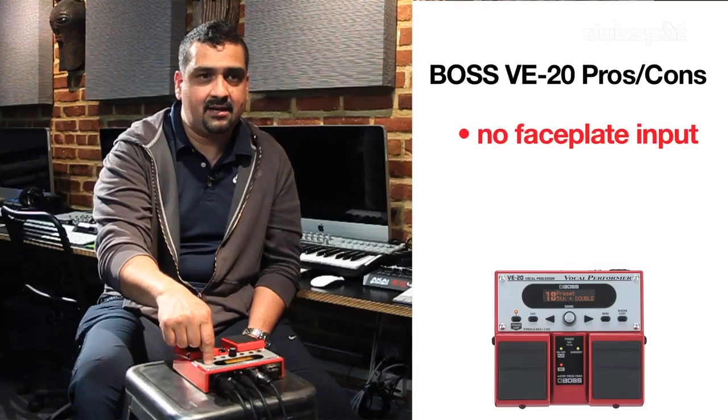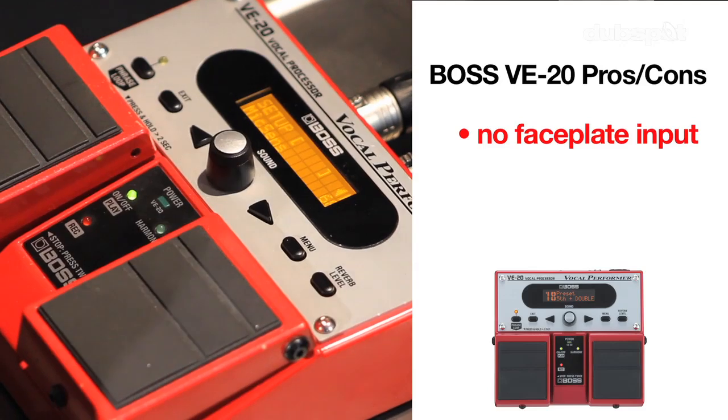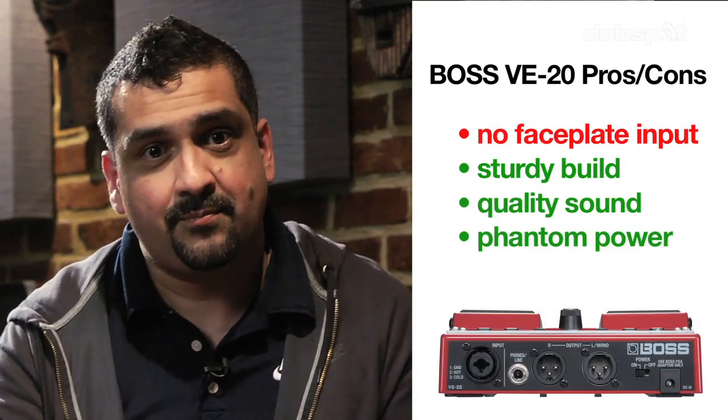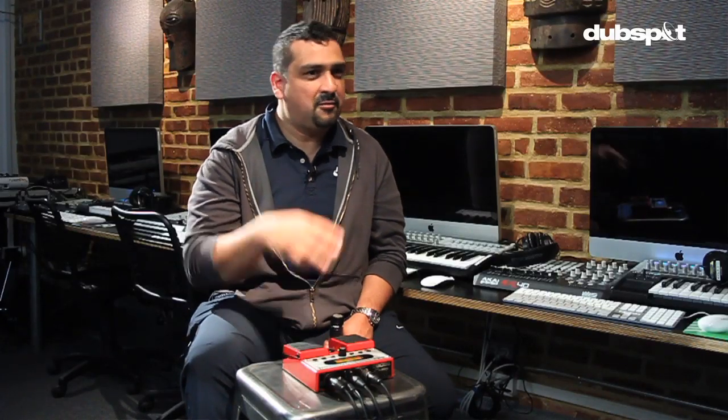One thing I didn't like about this unit is that it didn't have a dedicated input for my microphone on the front faceplate. That would have made things a lot easier and more fun to play with. The good points: it's really well made, sound quality is great, phantom power is amazing. And for about 250 bucks, you can get one and start gigging with it. I'm not that good at using this pedal when it comes to singing and beatboxing and stuff like that.